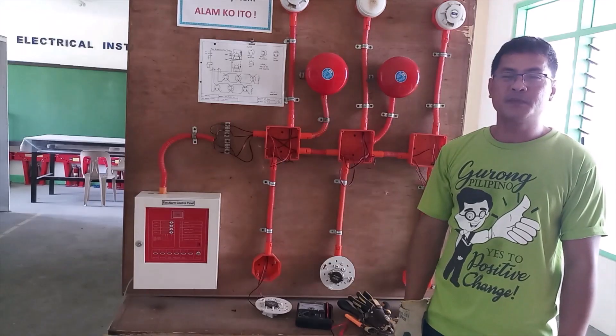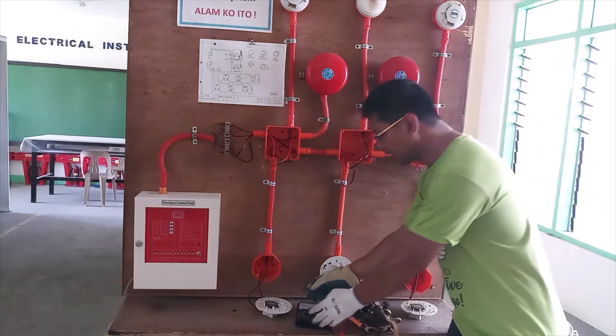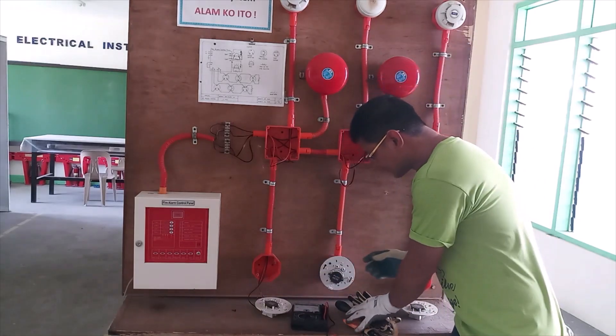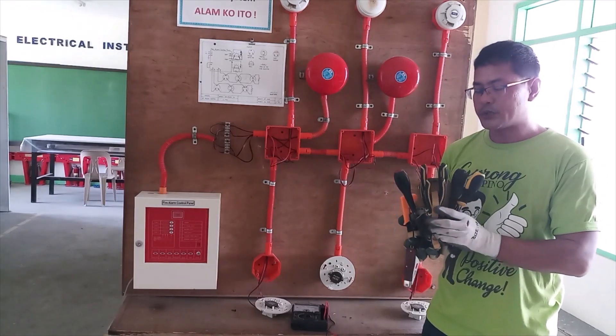Tools being used for this demonstration are: multi-tester and a set of tools composed of screwdrivers, wire stripper, and skinning knife.